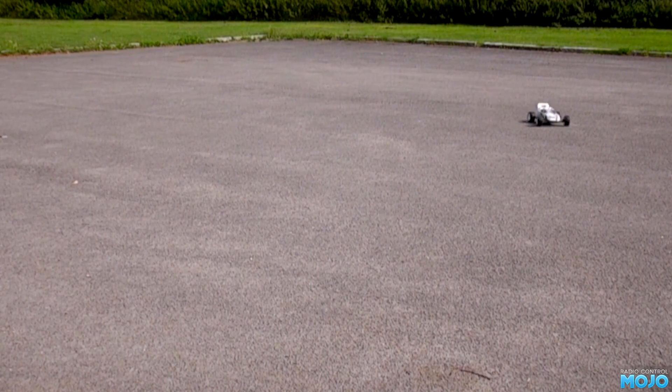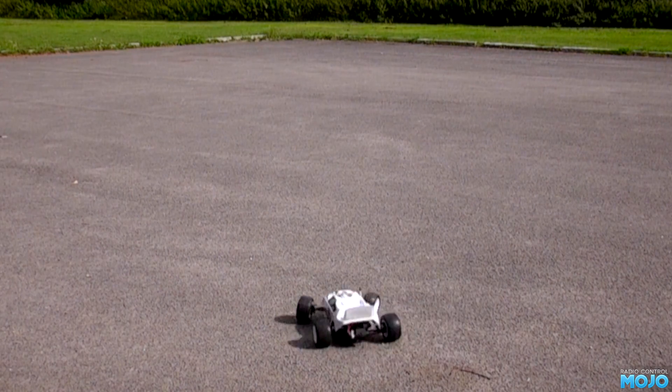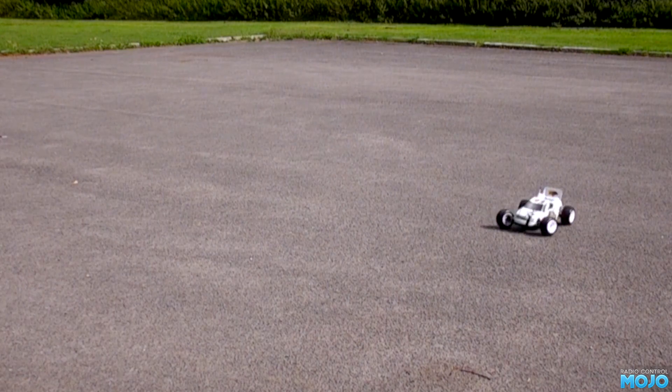Alright guys, this is the main menu for the RC Mojo Review Guide Action Tutorial Video. OK, we need to come up with a better name, but it's of the Ansmann Macnum kit.